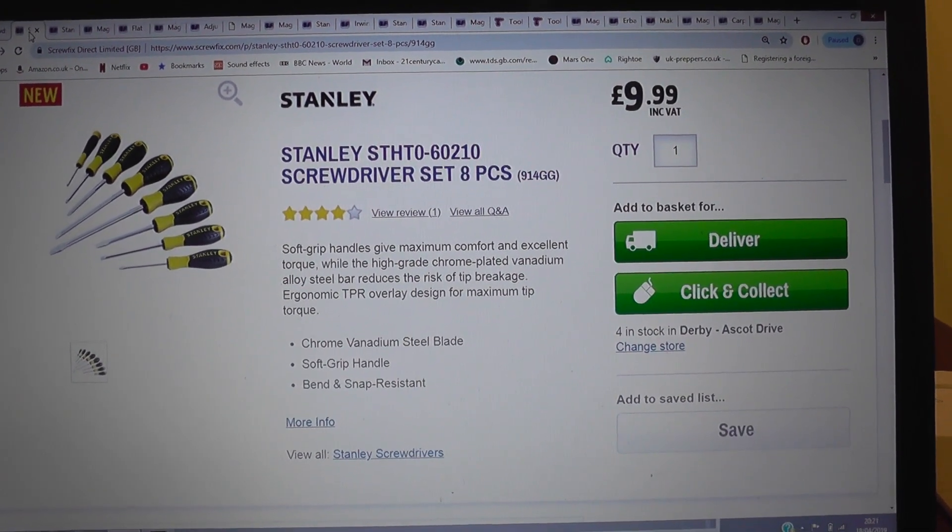Next on the list are some pliers. I personally prefer the longer nose pliers — I think they're more versatile, and you can pick them up typically for under six quid. Something like this on the screen for six quid, but it's down to personal choice really.